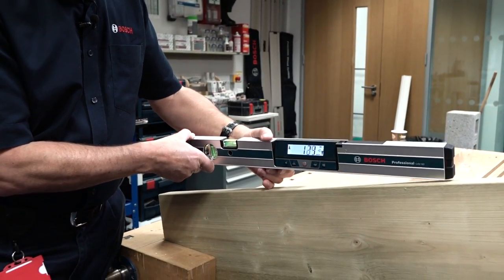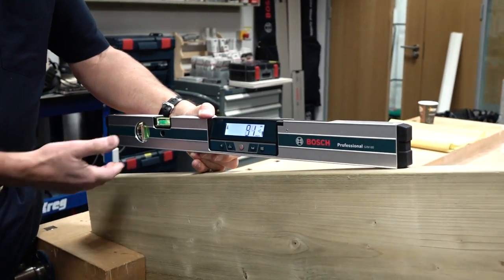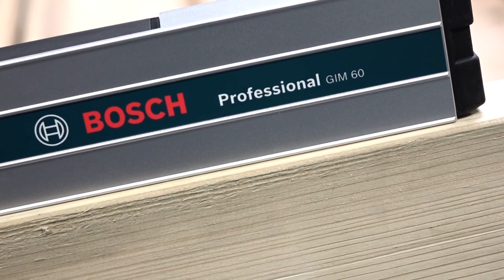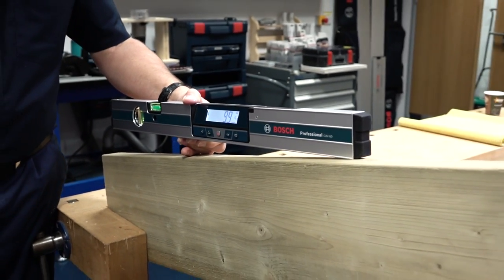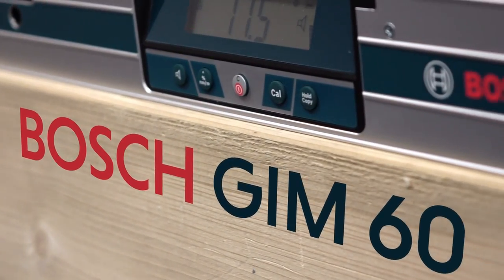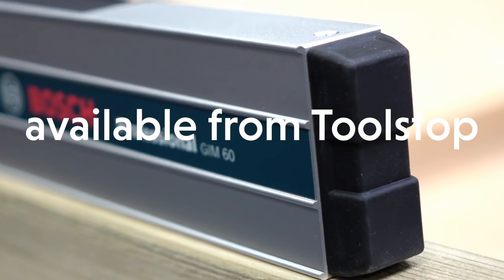It's incredibly simple to use, with four AA batteries in the compartment here. It's quite rugged with extruded aluminium construction, and it can be checked and calibrated from time to time with a couple of presses of the cal button. That's really easy to do, and if the beeping gets on your nerves you've also got a mute button. So this is the GIM60 professional digital inclinometer from Bosch.